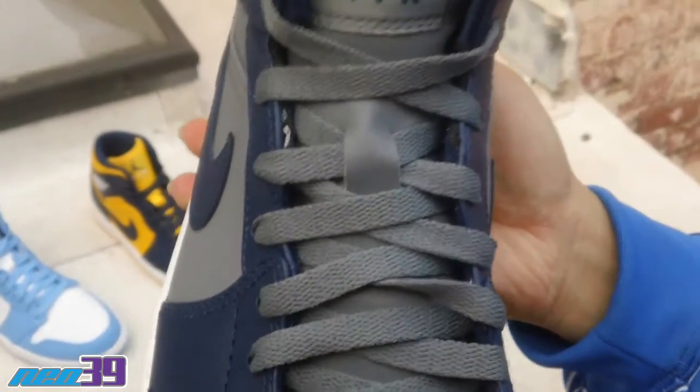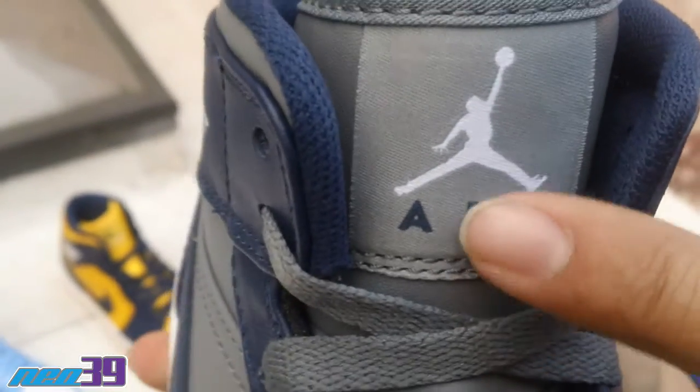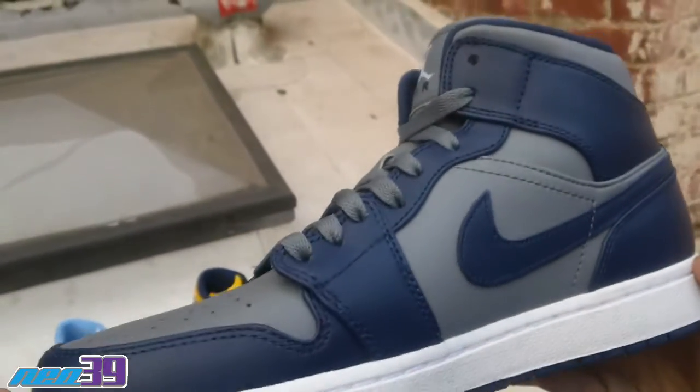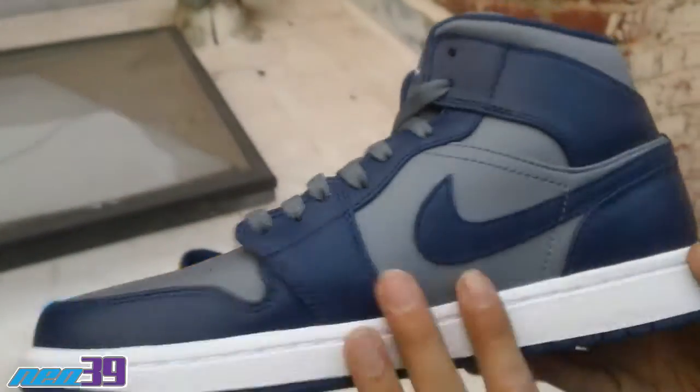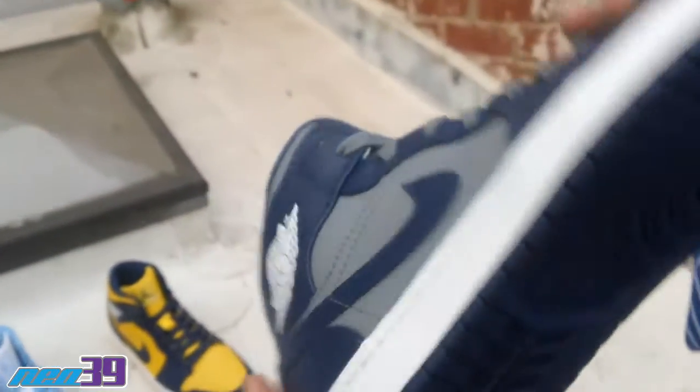Gray laces, gray tongue — got the Jumpman Air logo in white. Shot of the medial side. Back of the heel. And a shot of the sole.